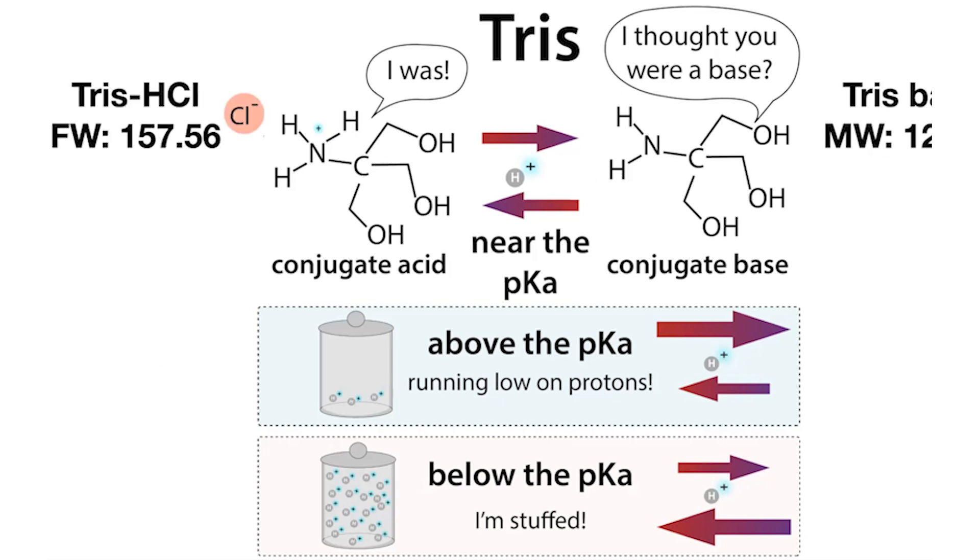It's like adding a pizza box — we need to include the weight of that chloride ion. So we get a molecular weight of 157.56. We're going to have to weigh out more of this Tris hydrochloride than we would of the Tris base to get the same amount of the central Tris molecule — just like we'd have to order more pizza if we're including the box weight in our calculations.